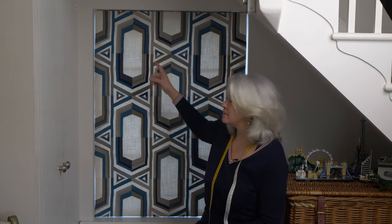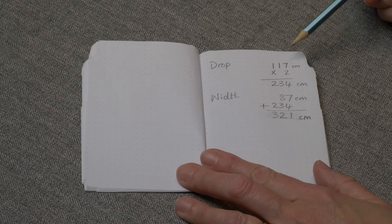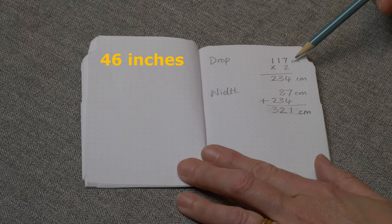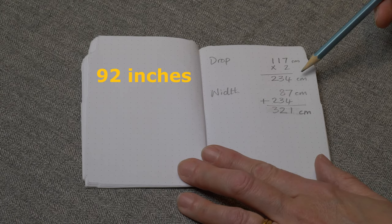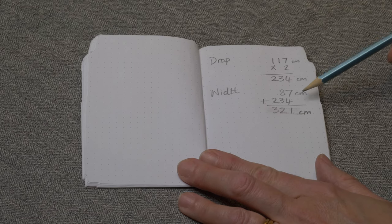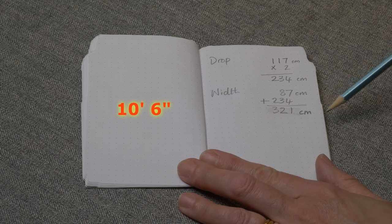To calculate how much blind cord you'll need, you need to take some measurements — the drop, from the top of the blind to the bottom, and the width from the left-hand edge to the right, and note them down. In my case, the drop was 117 centimetres. I doubled it, which gives 234 centimetres. Then my width is 87 centimetres. I added the doubled figure, giving a total of 321 centimetres.